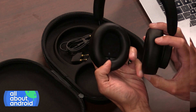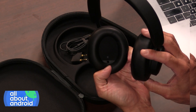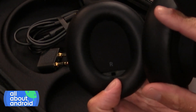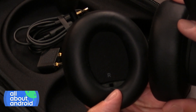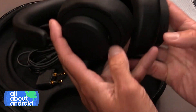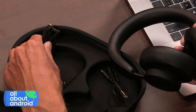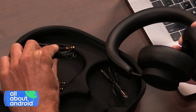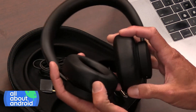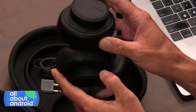You've got on-ear detection — there's a little sensor on the inside of the cup, so it can tell when it's on your head. When you take these off, it's going to pause the music for you. Bluetooth 5.0, and it also has a regular audio hardware jack, which comes with the cables you need. We used it in our vehicle to plug into the system there — my kids used it. So that gives you a little bit of flexibility.